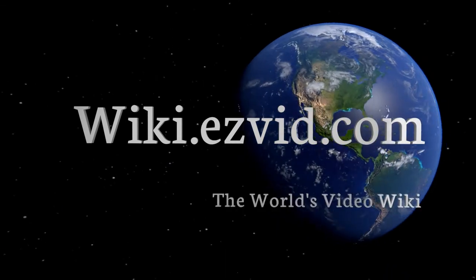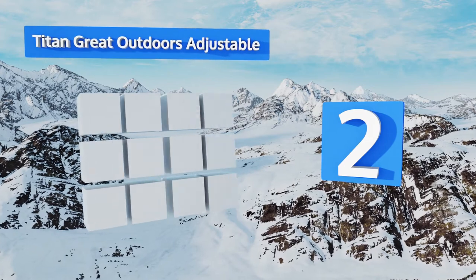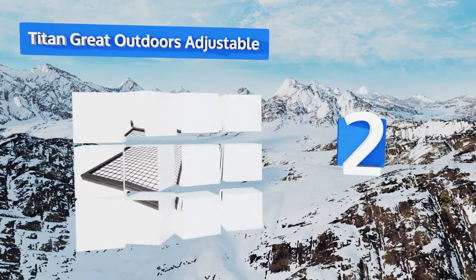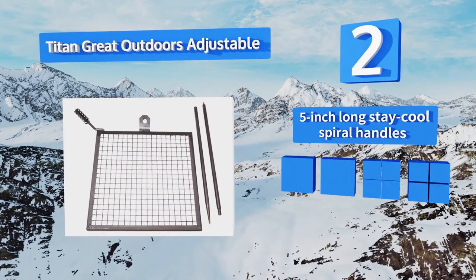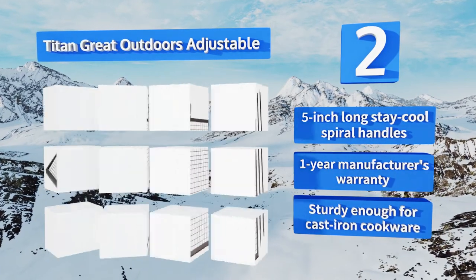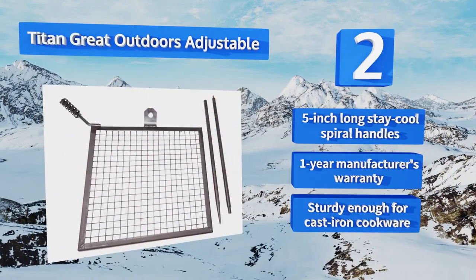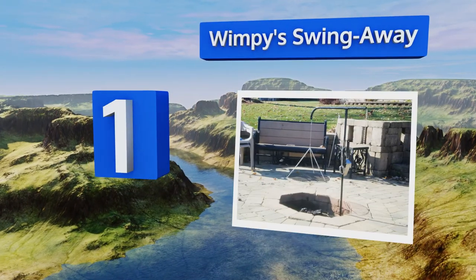At number two, both the grate and stake of the Titan Grate Outdoors Adjustable are constructed from solid, durable cold-rolled steel with a heat-resistant finish — perfect for maintaining the appropriate temperatures to achieve that sizzlingly delicious flavor. It comes with five-inch long stay-cool spiral handles and a one-year manufacturer's warranty, and it's sturdy enough for cast iron cookware.